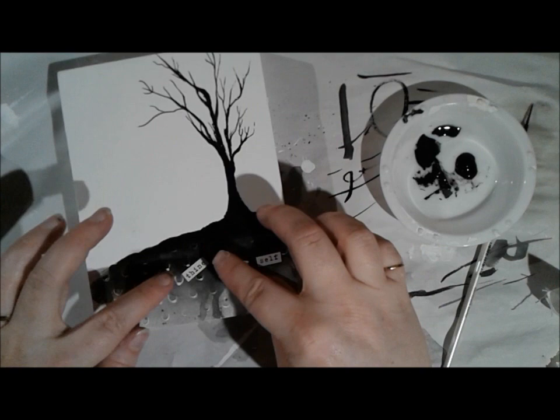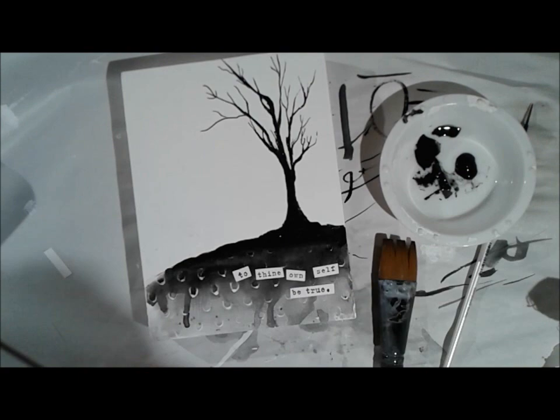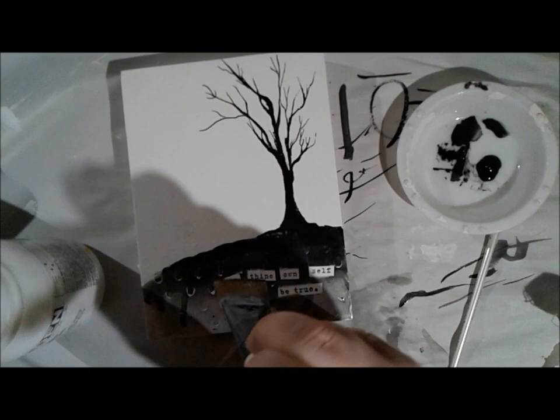I stamped it in archival ink by Ranger on just a piece of cardstock — or a scrap if that's what you have. I sometimes just use a note card for things like this; they usually have lines on one side and are plain on the other, and I just have a whole stack of them. And now I'm using Golden's Fluid Matte Medium to basically glue down the saying in place.